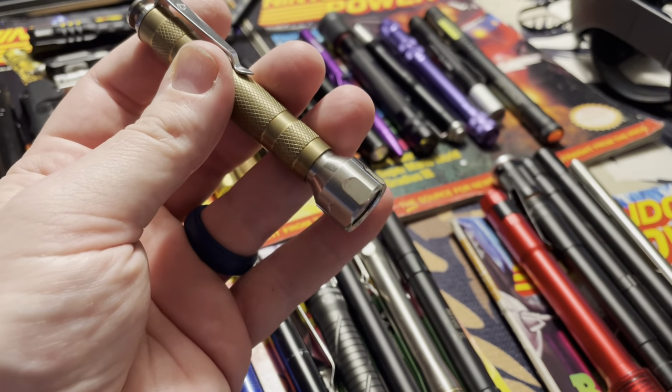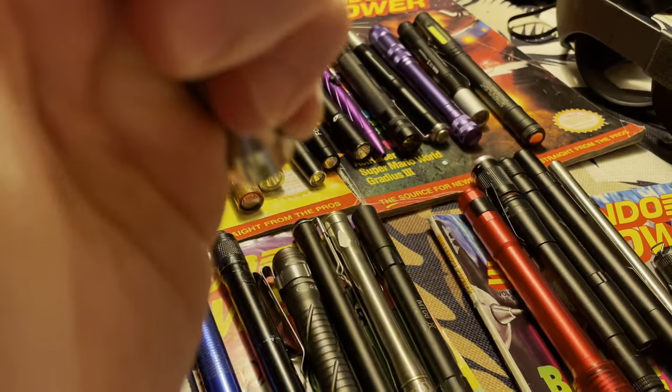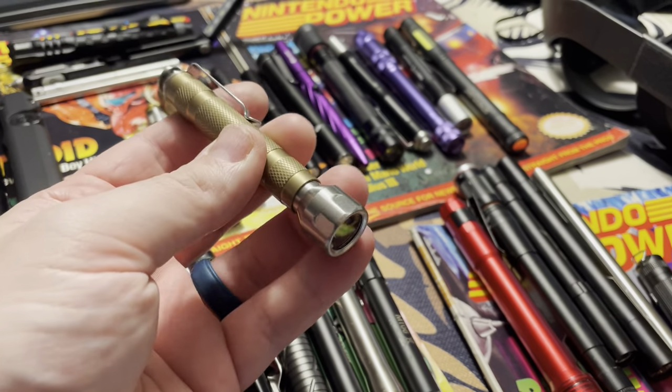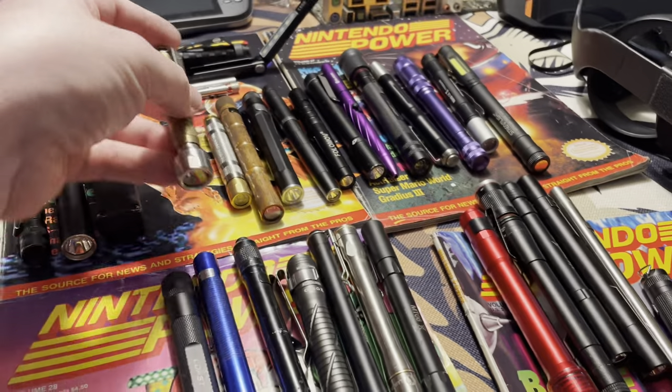This one has a custom thrower on it, runs a 14500, super bright, long throw, tiny momentary switch. I actually stole the clip off my Olight because it fit perfectly on here. Sometimes I'll put this in the shirt pocket in the morning and bring it to work. Awesome addition to the collection.